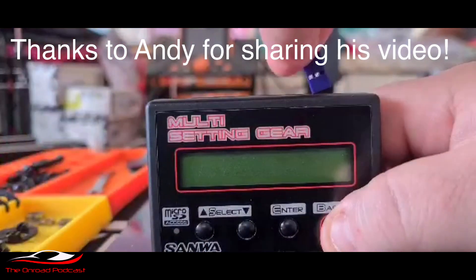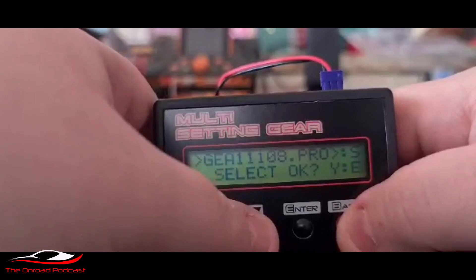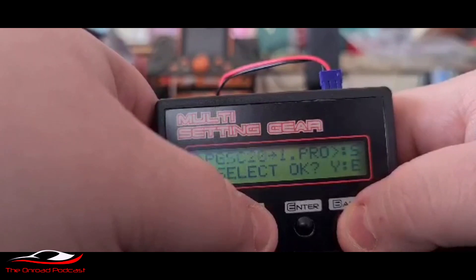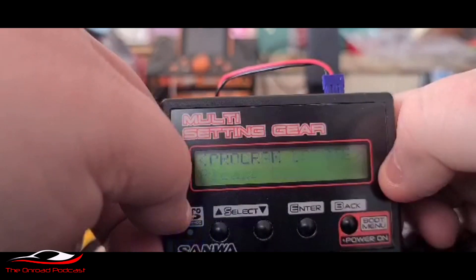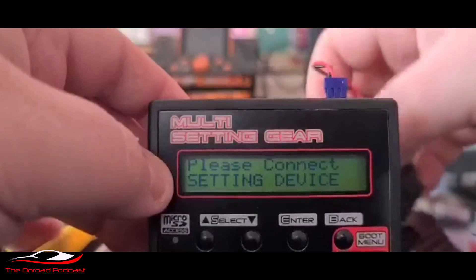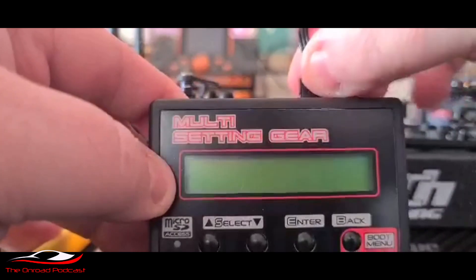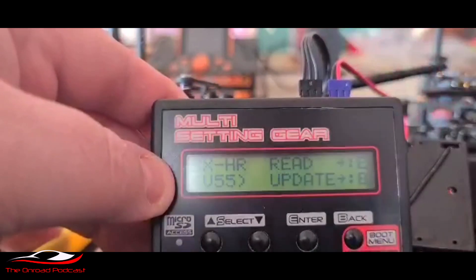Big thanks to Andy Thompson for sharing his video on this. We've plugged the SD card in, held down the back button, then plugged in the power pack. As you can see, you're able to scroll through the various programs uploaded to the SD card. The one you want for the SXR is the GEA-1108. Take your thumb off the back button, press the enter button, and as you can see it uploads the file. It then asks for the device to be connected to reboot — just unplug the battery pack and plug it back in.